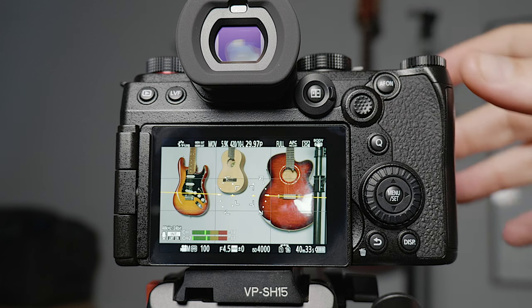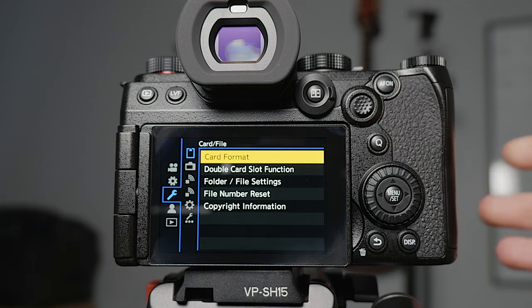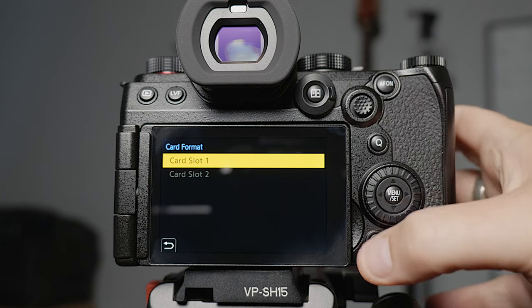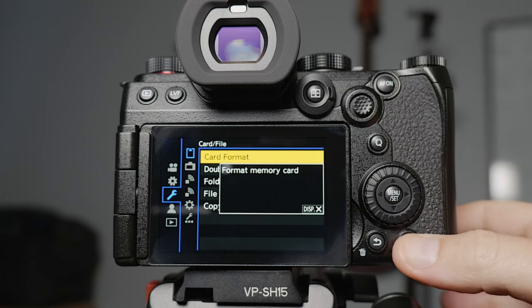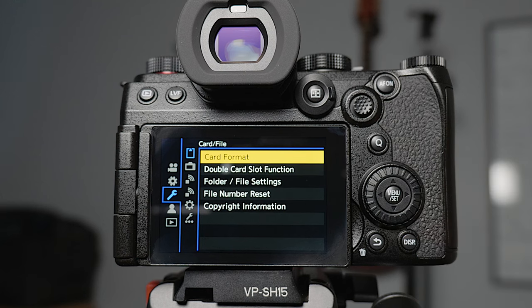Let's jump straight into the menus. To actually get to the menus, you press this little menu set button in the middle of the jog wheel. I'm going to run through all the different menus and what I set, giving a little bit of an explanation as I go along. I'm actually going to start in the spanner menu here — these are a few of the overall camera settings. If you ever want to see what a setting does, you can press the display button in the bottom corner and that'll bring up a brief description.